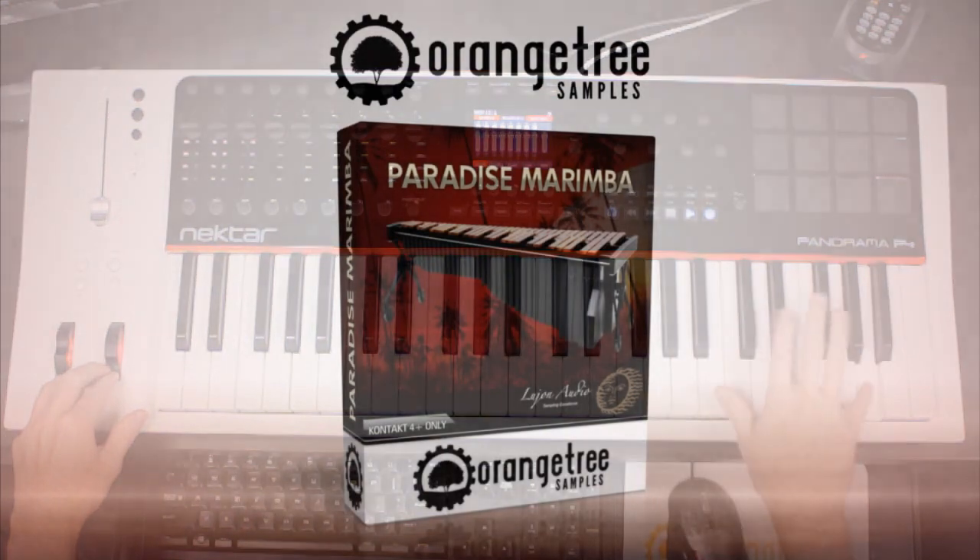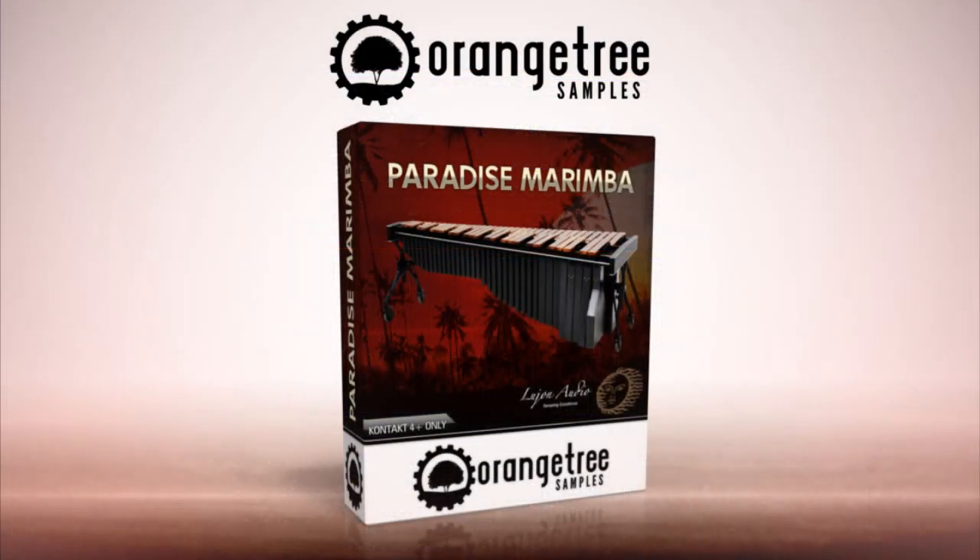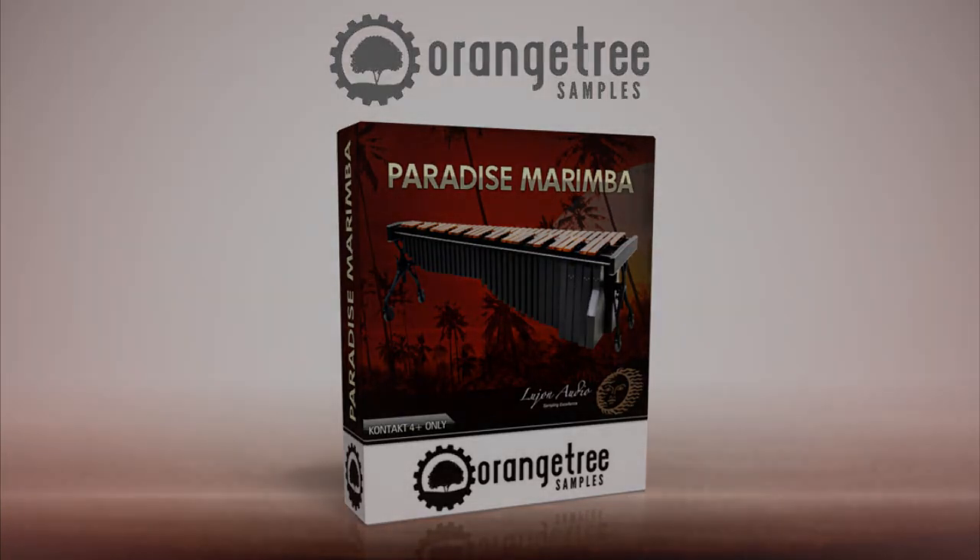You can go to the Orange Tree Samples website for more videos and to listen to audio demos using Paradise Marimba. Also, visit our Facebook and Twitter pages to participate with the Orange Tree Samples community. Thanks for watching.